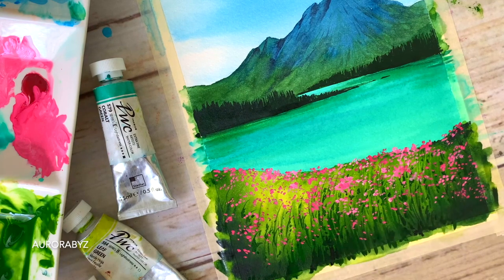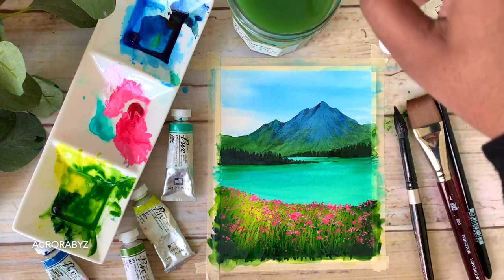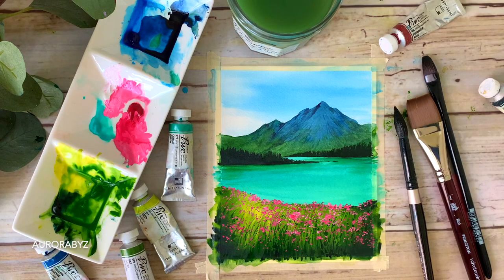That is it — we are done adding the flowers. You can see how pretty it is looking. I cannot tell you how much I love this painting — that lake and those pink flowers are looking so good together.